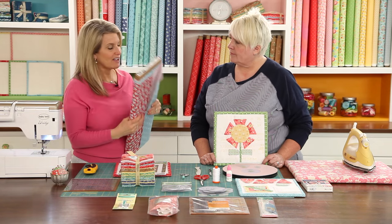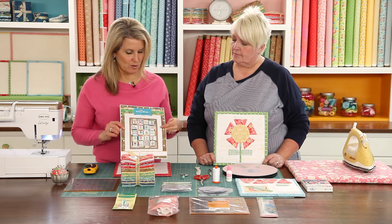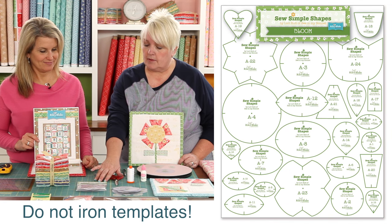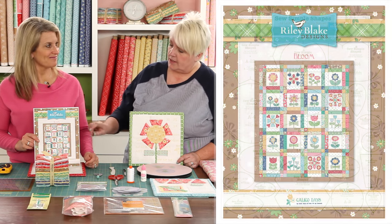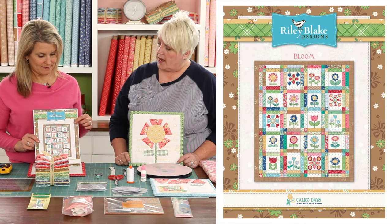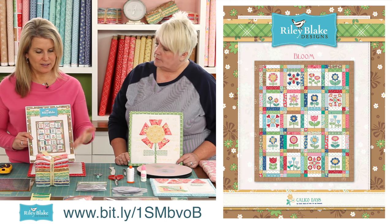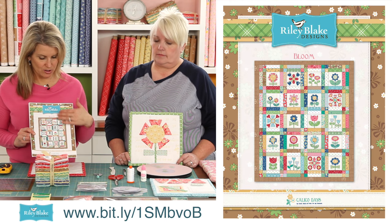You use a lot of color in your quilts which I love. I designed these Sew Simple Shapes to go with my Calico Days because a lot of people think appliqué is hard, but I wanted to show everyone how easy appliqué can be. I designed this quilt called Bloom which we will be doing in the sew along. It's a free downloadable pattern and you can get it off of the Riley Blake website or off of my website, Bein My Bonnet.